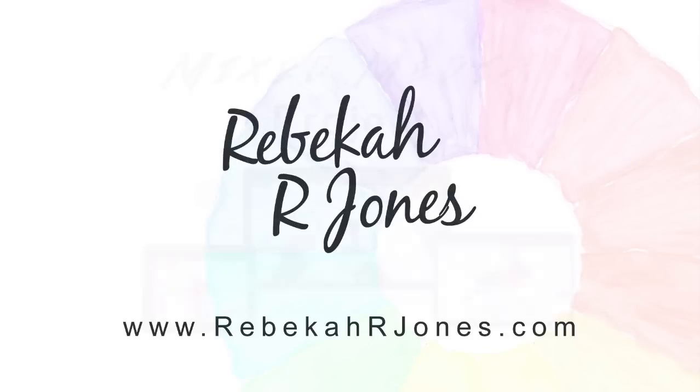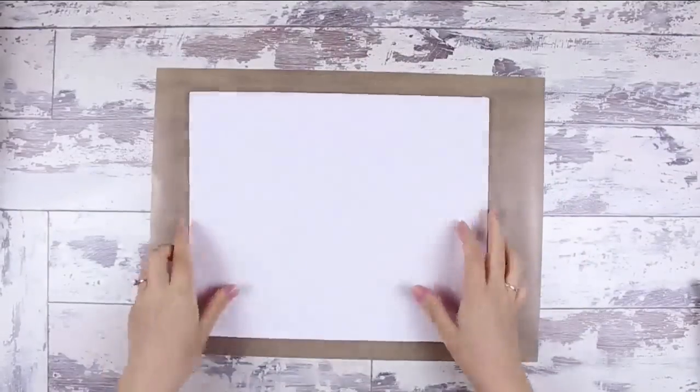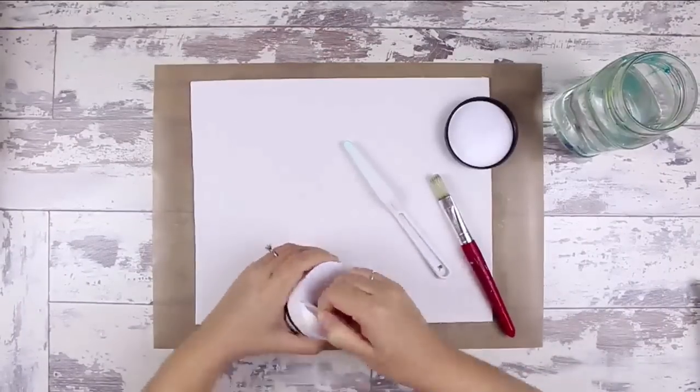Hello everyone, it's Rebecca with a mixed media project for you. Thanks for joining me. Our friends recently bought a house and so I wanted to create a housewarming gift for them. So that's what this project is.